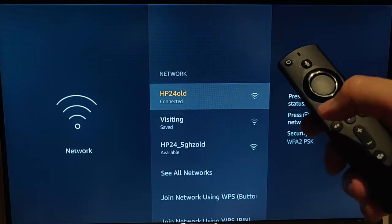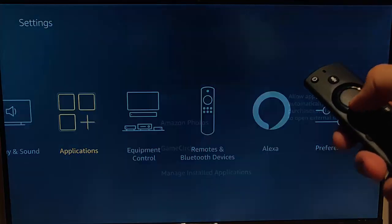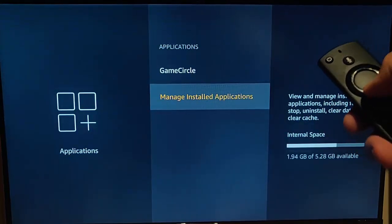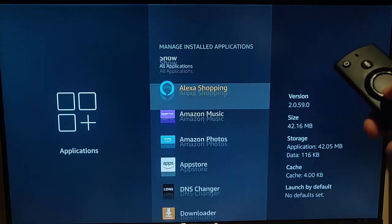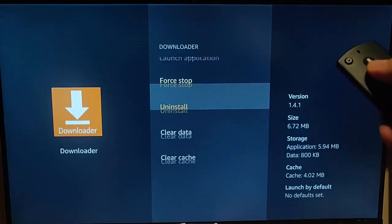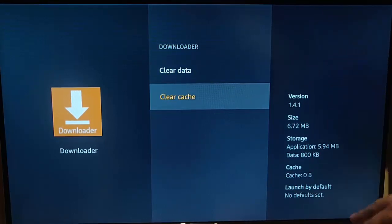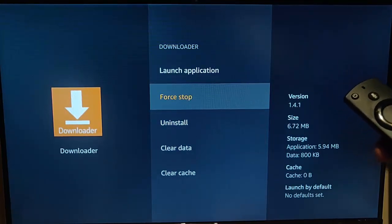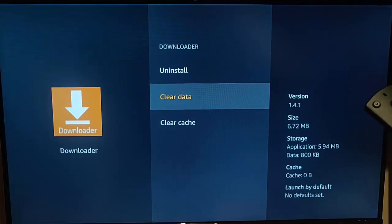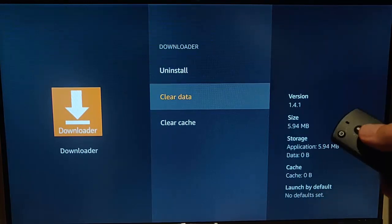Coming back to app fixes: go back into Applications, then Manage Installed Applications, and find the app that's giving you problems. Press the middle button, go down to Force Stop and press the middle button, then go to Clear Cache and clear it. Try the app again. If that still doesn't work, go back up to Force Stop, then go down to Clear Data, press the middle button and confirm to clear data, then try the app again.